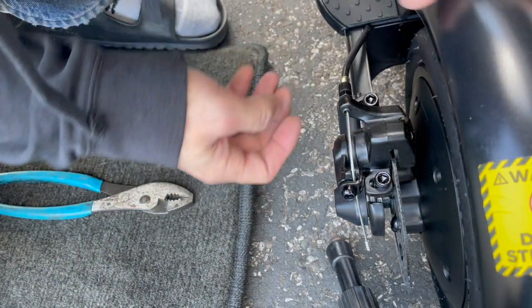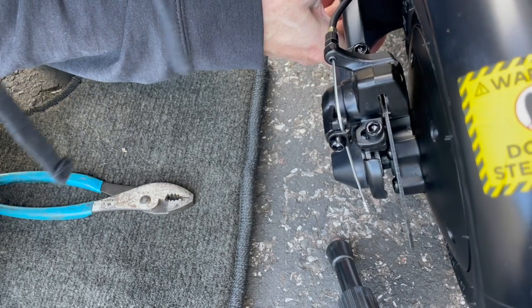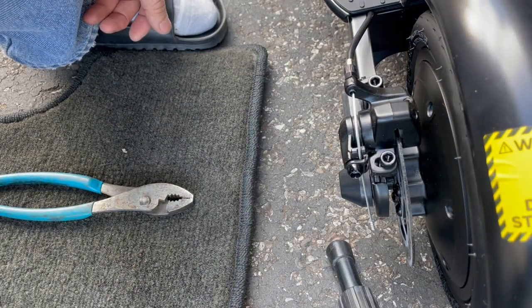Let me lift this up and spin the back wheel real fast and see how it goes. There's no squeaking, so that means it's not touching — that's good. It's not touching either side, so that's good.